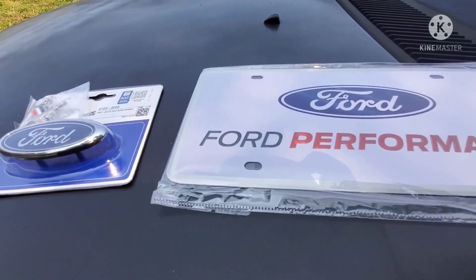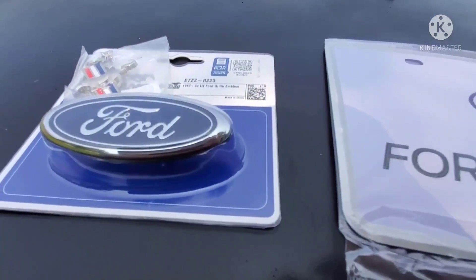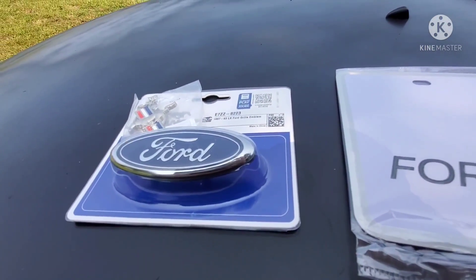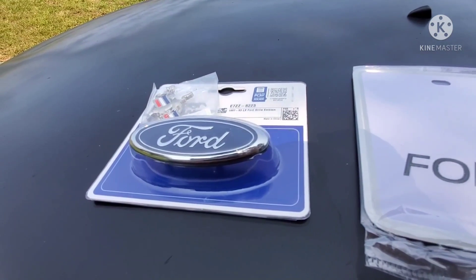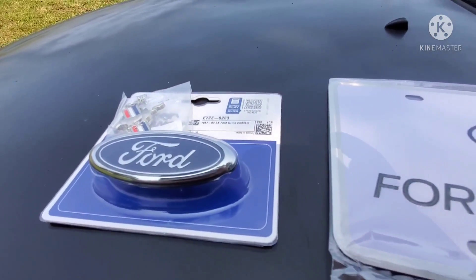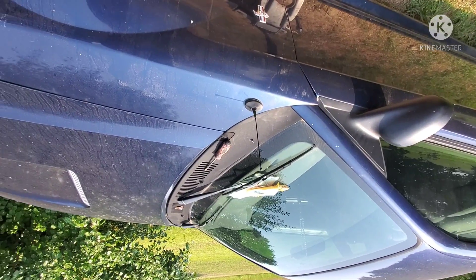I want to say thank you to Brutal — without him none of this would be possible. My last gift card I won, I bought an antenna for the new Edge, and a new base and all that because the old ones broke. Let me show you that.